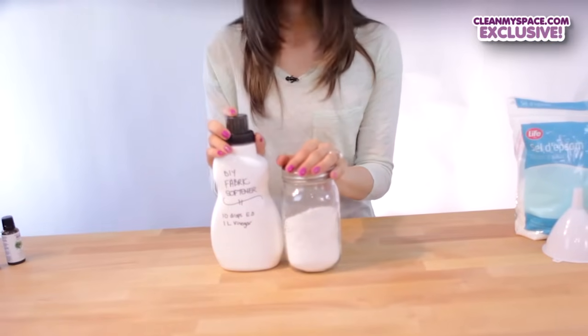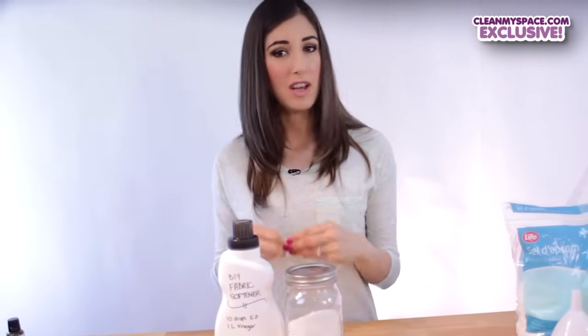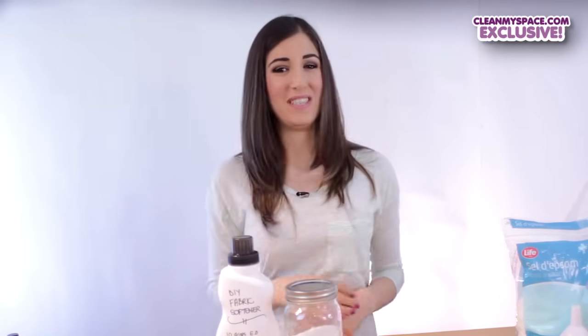Well, there you have it. Two cheap, easy, and effective recipes that you can use to make your own fabric softener. Hope you enjoy this and give it a try. Thanks for watching and we'll see you soon.